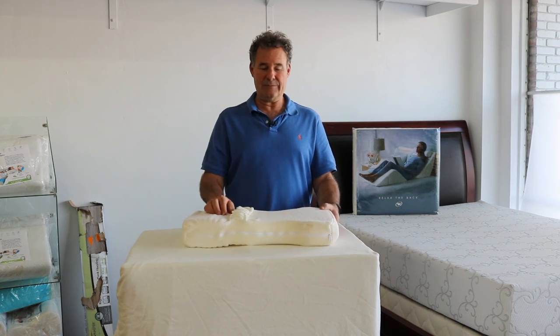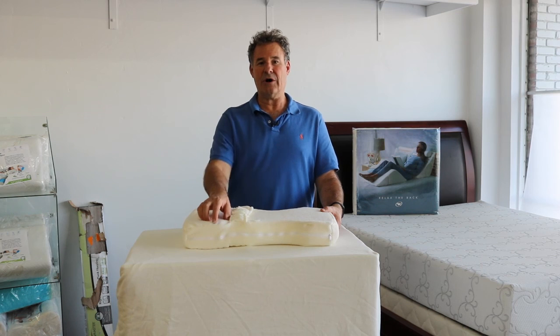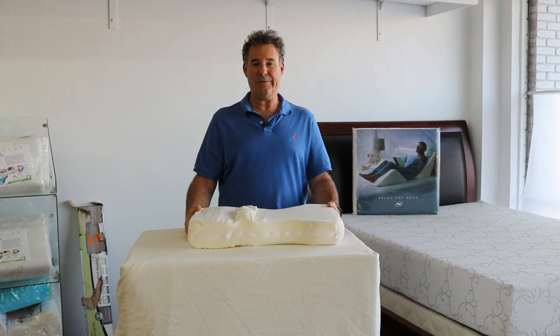It comes with two straps to secure it to the leg, and ribs on the end for the ankles for a proper fit.